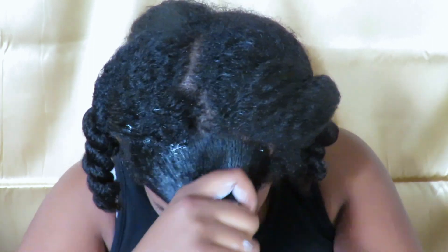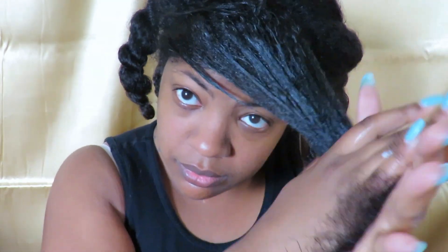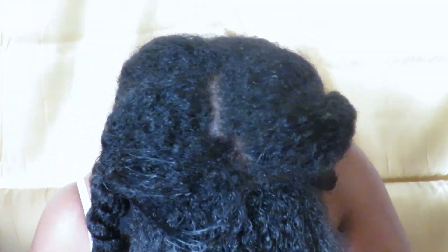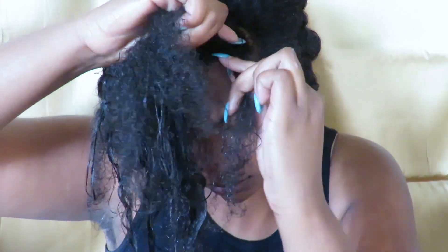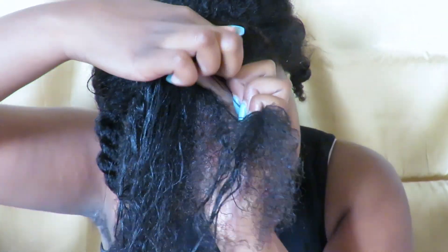I'm starting off on freshly washed and conditioned hair and I'm going to be applying the Caraveda to the front section of my hair — this is where I'm going to make the flat twist. I really like how thick the Caraveda was; it wasn't watery or anything like that, so I felt like it was staying on my hair, which was pretty good.